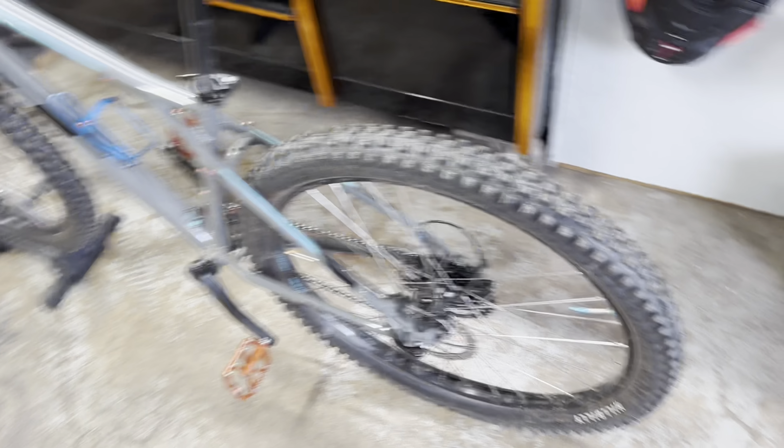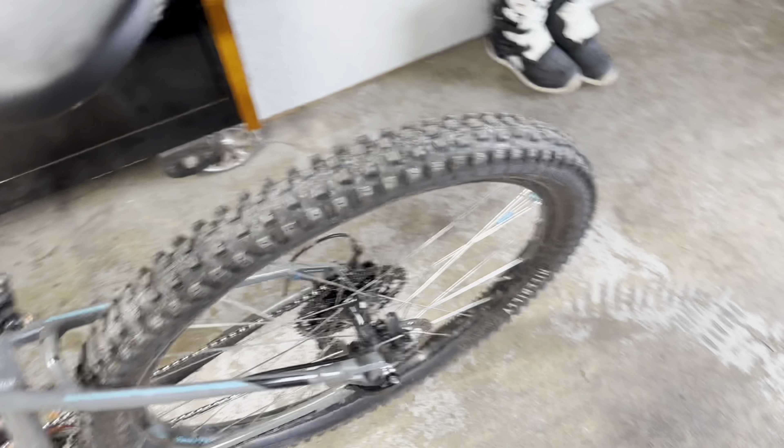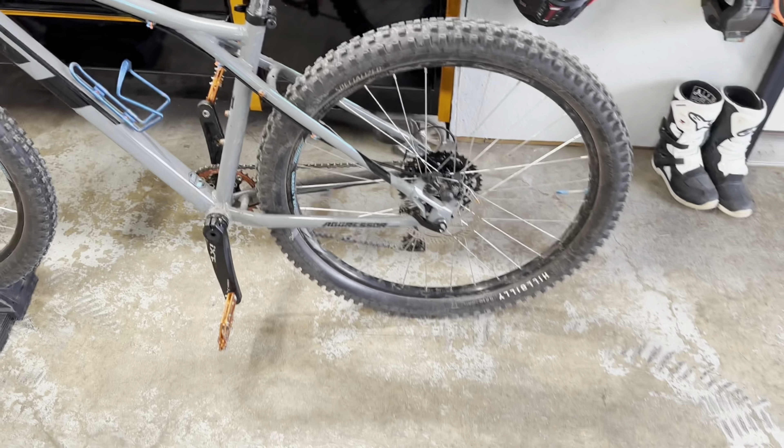I don't know if I'm going to be able to do it with one hand, but even just the drop test. Much quieter.